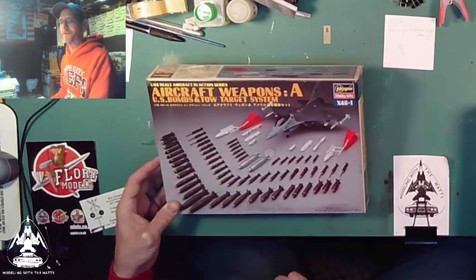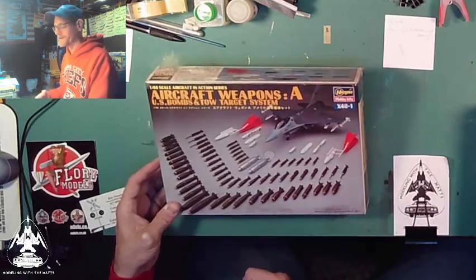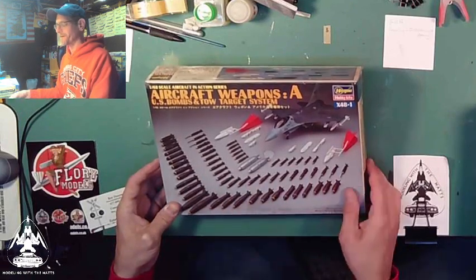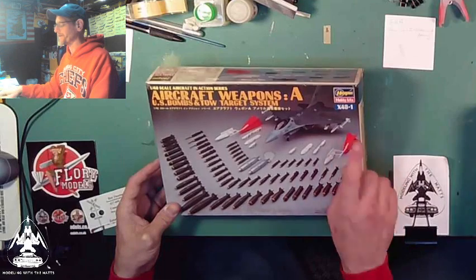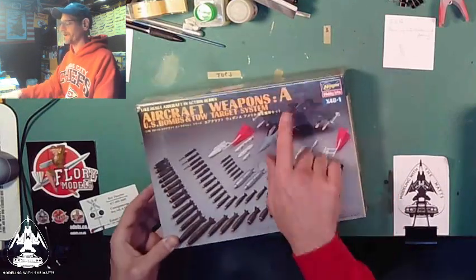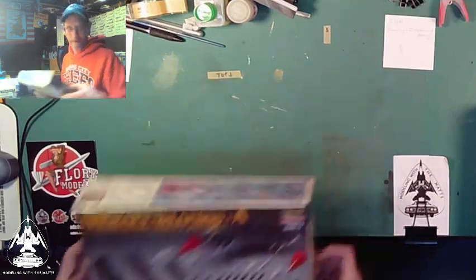They're all 1/48 scale. So if I want to change out or add to a diorama, I have the bombs to do so. That is from the Hasegawa set — this is X-48-1, also known as Weapon Set A.